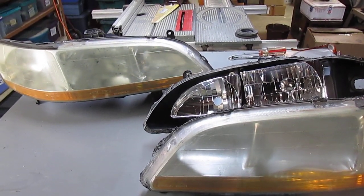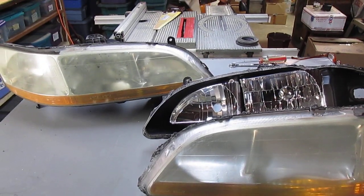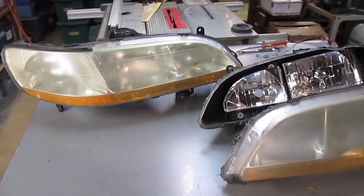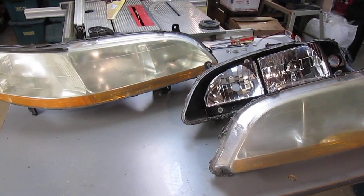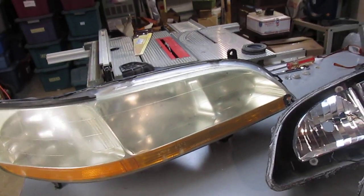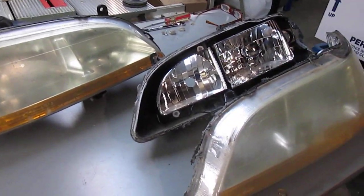I wanted to know how to adjust the headlights on my 2002 Honda Accord, and I couldn't find good instructions anywhere. So I ended up taking one of the old headlights apart, and I'll show you exactly how the adjustment mechanism works.